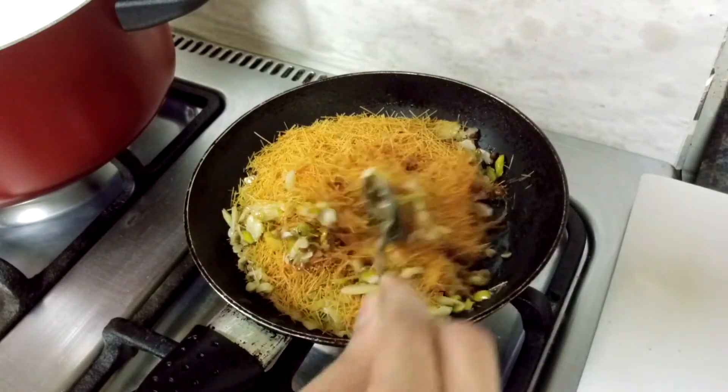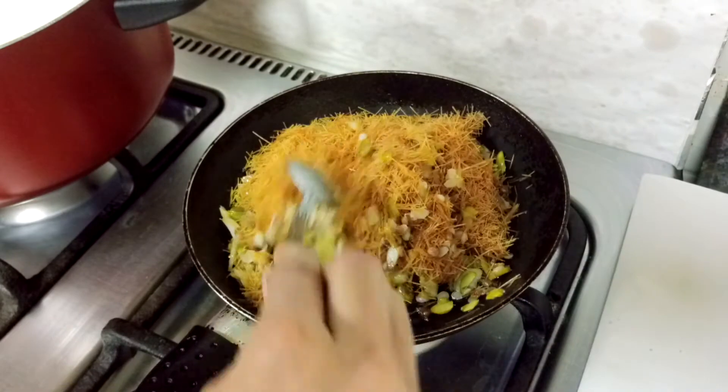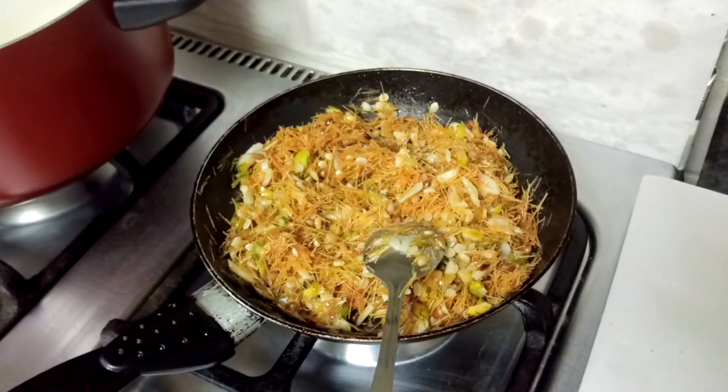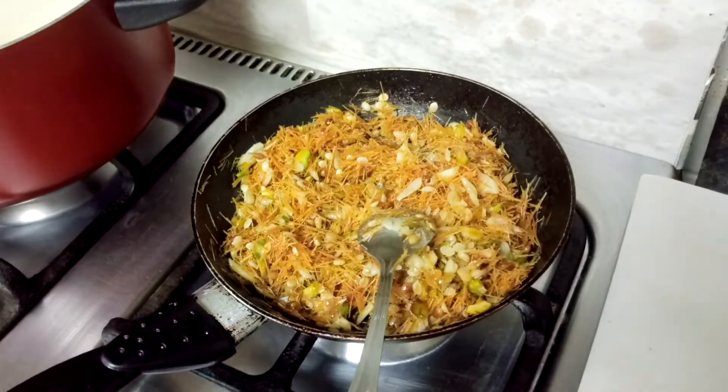Also remember, for the measurement of the ingredients, see the description box below this video. I have roasted it for five to seven minutes - do not over roast it.